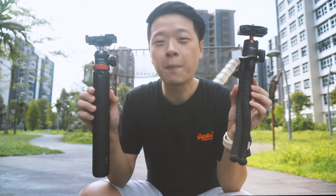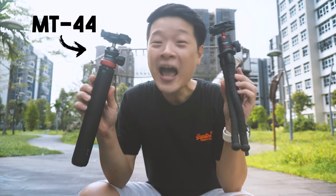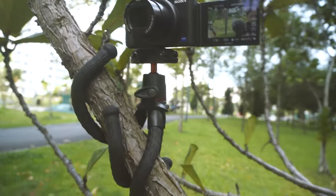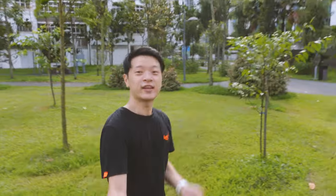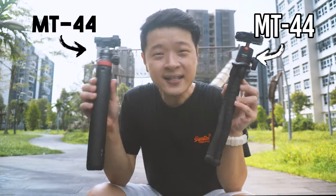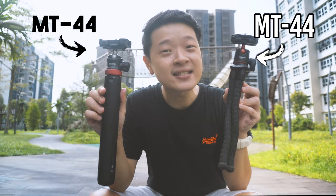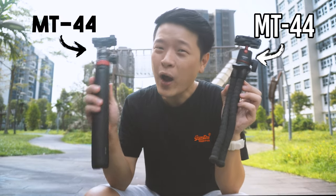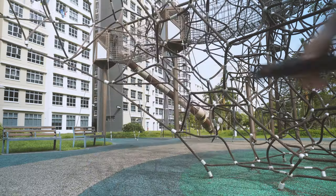In today's video, we're comparing two mini tripods: the Ulanzi MT44 and the Ulanzi MT11 Flexible Tripod. Both of these fall under the $20 price range, which makes them extremely affordable for those who are planning to start on some simple content creation. There are certainly some differences between the functions and design of these two mini tripods, and in this video we're going to break down what they are and why you should choose one over the other.